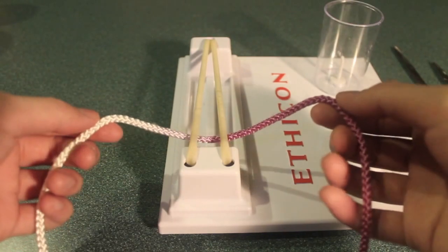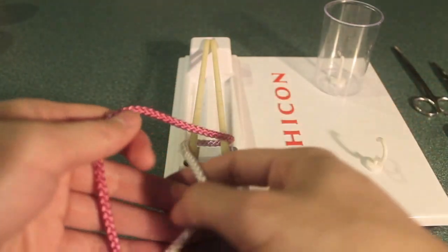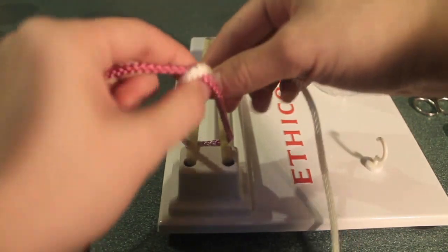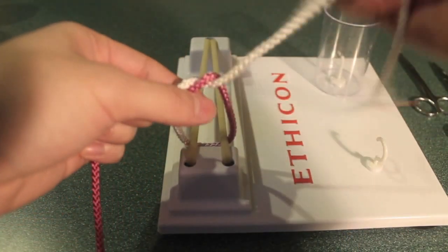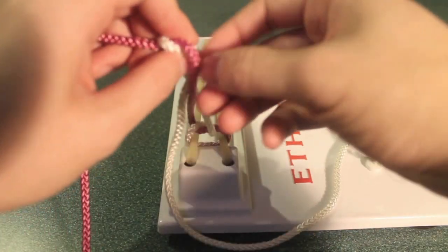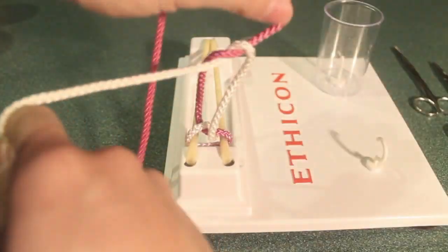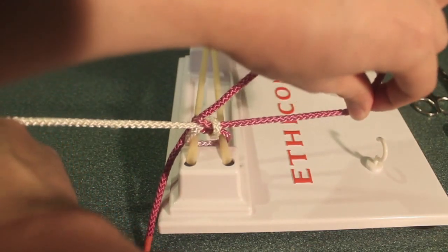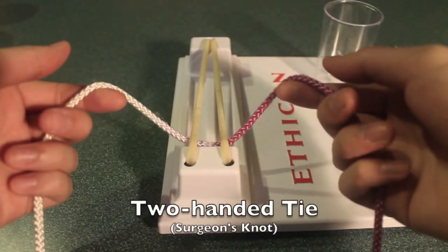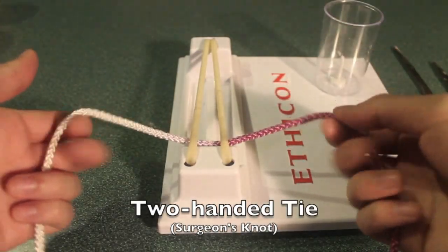Let's repeat the same thing but in real time. Now let's make a surgeon's knot with a two-handed tie.